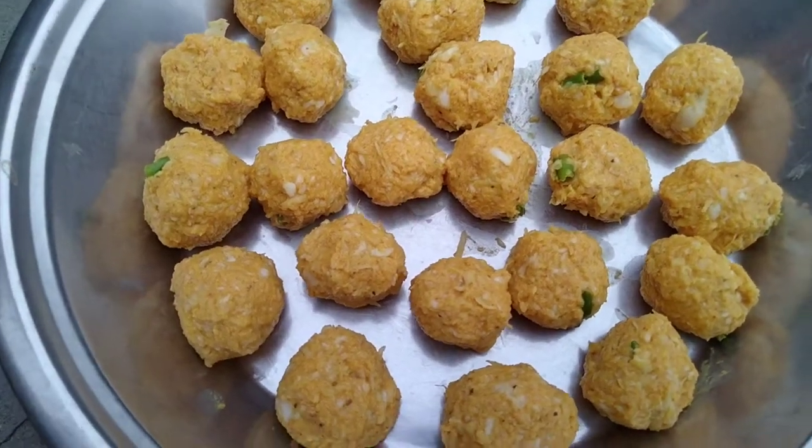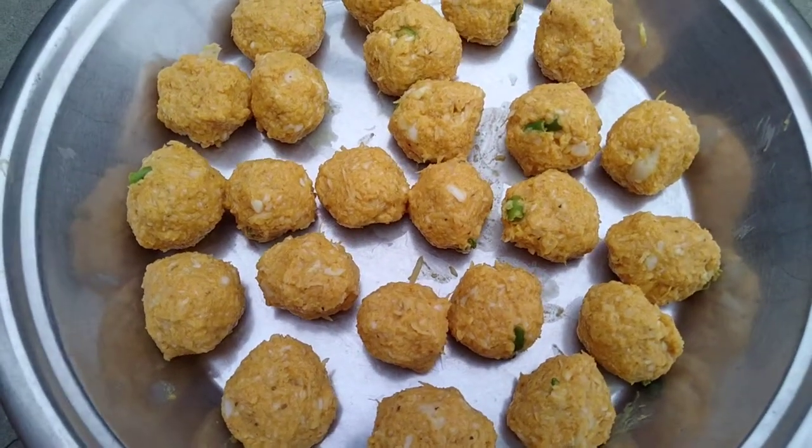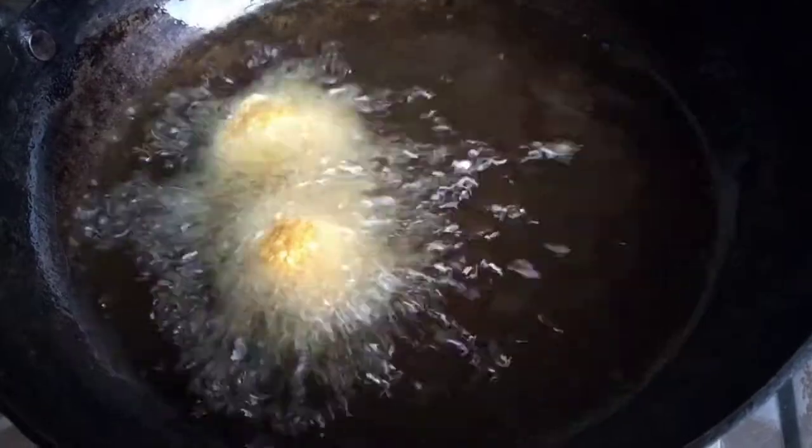I have made some balls like this, so let's fry them. I had to put refined oil here, so let's fry the balls. I have kept the flame on medium heat.